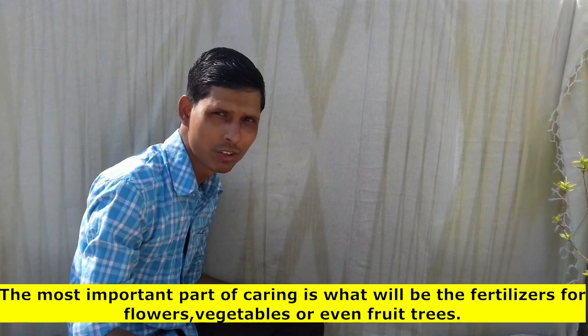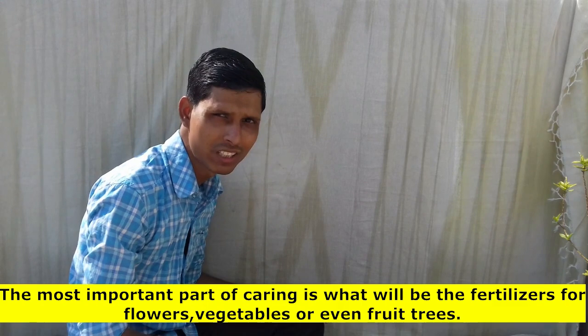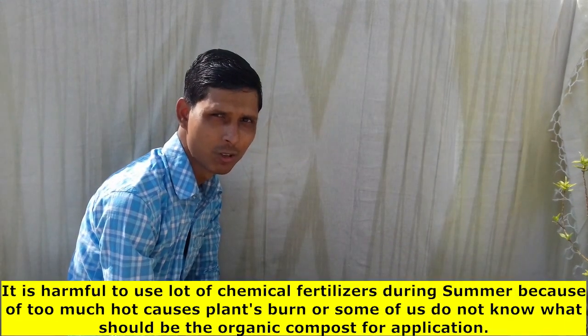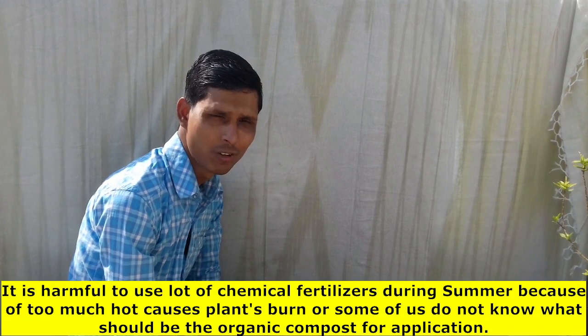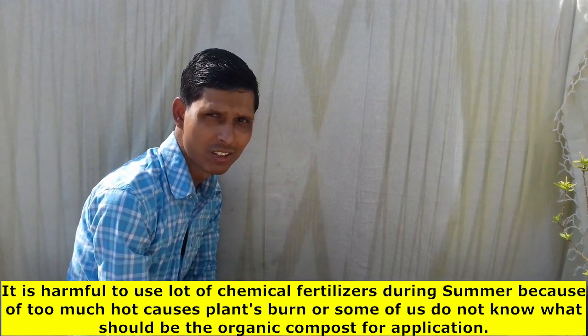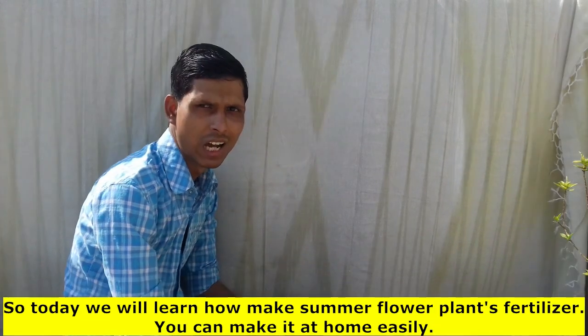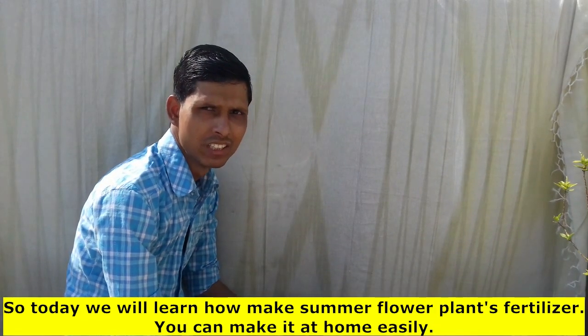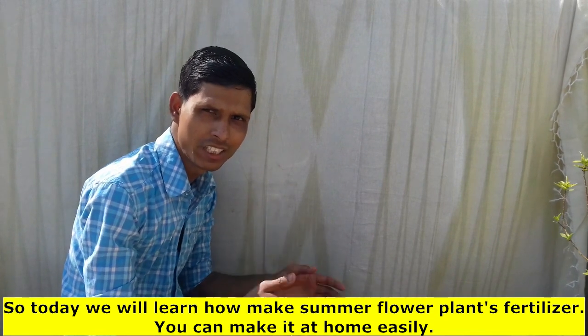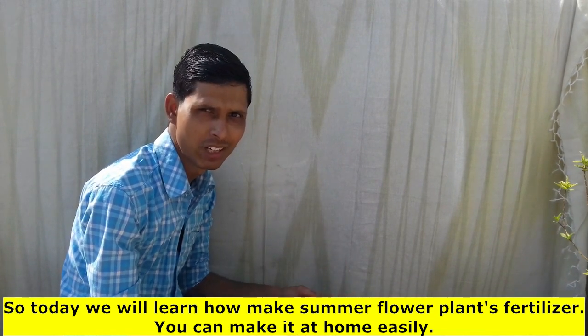This is the most important thing — what we have to do. The flowers are very good, because the flowers are very good, and the flowers are very good. Today's video is going to show that the flowers are very good. I am now going to add the material.